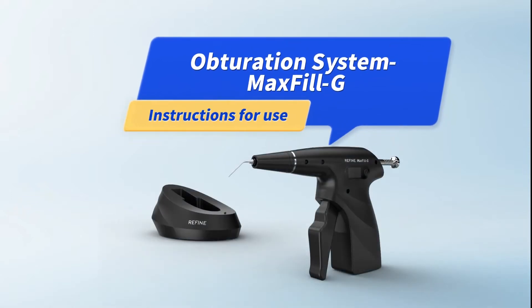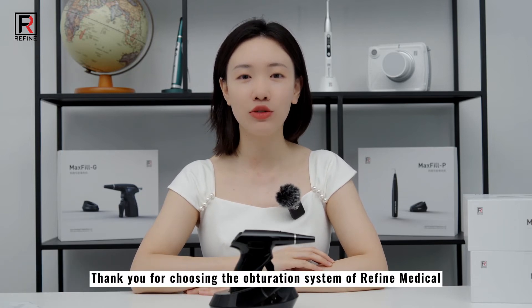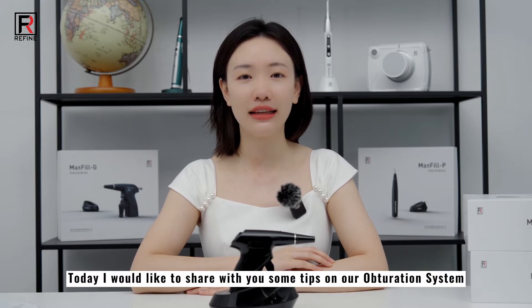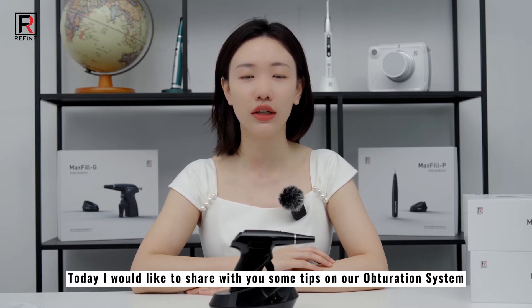Obturation System, Maxville G. Instructions for Use. Refined Medical Sales Manager, Su Yanching. Thank you for choosing the obturation system of Refined Medical. Today I would like to share with you some tips on our obturation system.